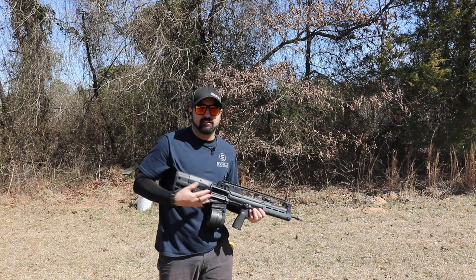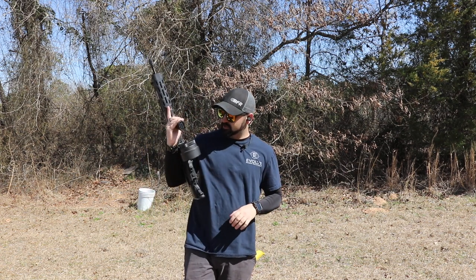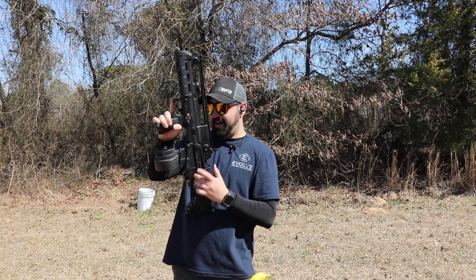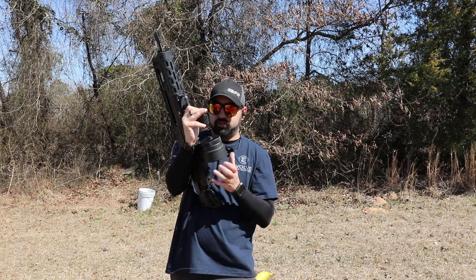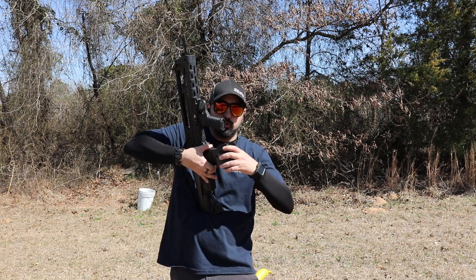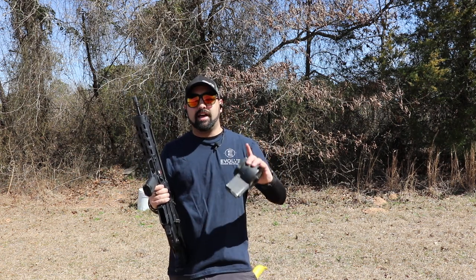Because this is a drum mag, it does not have a bolt hold option. To remove the mag, you can see there's a little button here — you push it and that allows you to pull the mag out. Now we're gonna switch to something a little less absurd.